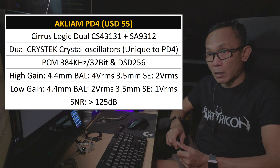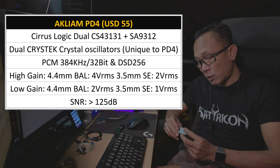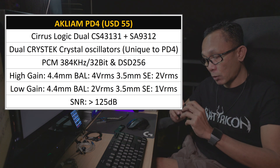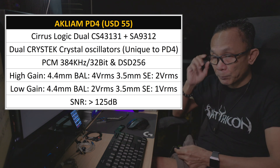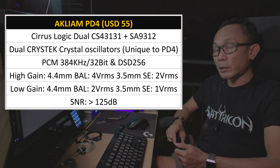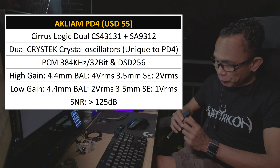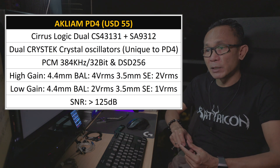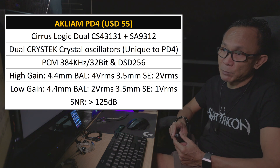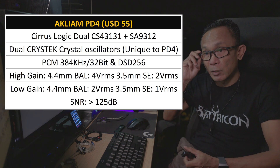It is selectable between high and low gain with a switch, very easy to toggle on the fly. At low gain, you would run at around 2 VRMS — half the power. Similarly, the 3.5mm single-ended also offers a maximum of 2 VRMS, and even lower at 1 VRMS when running in low gain.